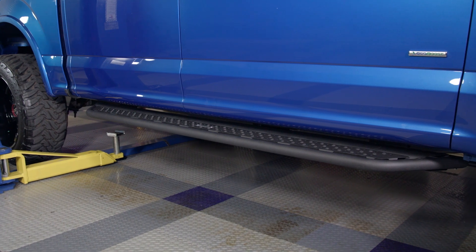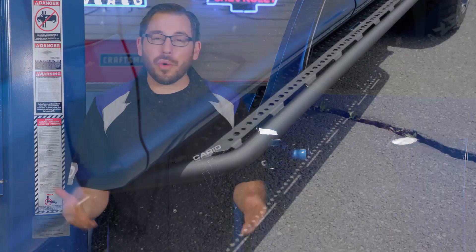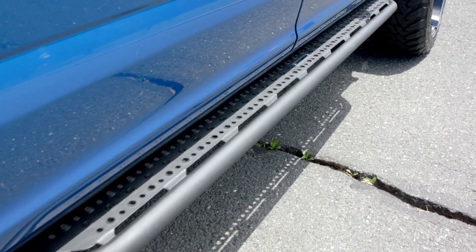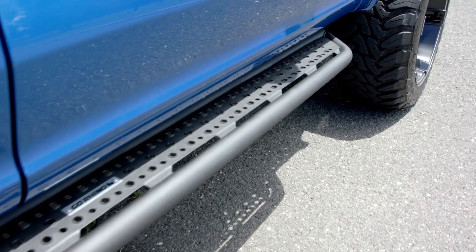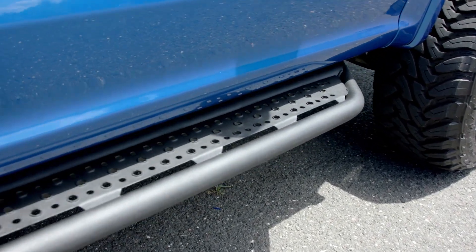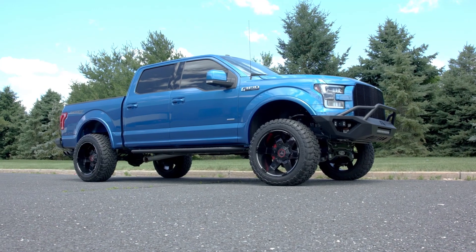Now with all the features of the D6 Dominator covered, let's talk about the installation. Like most of Go Rhino's great products, this D6 Dominator can be bolted up to your truck with no drilling or cutting required, and all of your new brackets and hardware bolt right to the factory locations on the backside of the rocker panel. You can have a set of these running boards bolted up to your truck within just an hour using only basic hand tools.